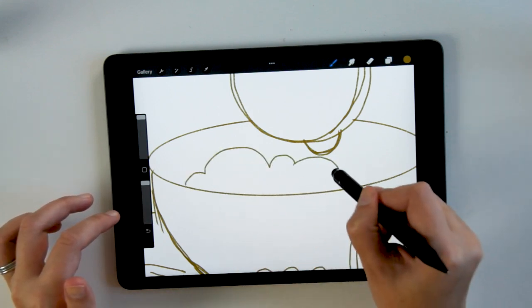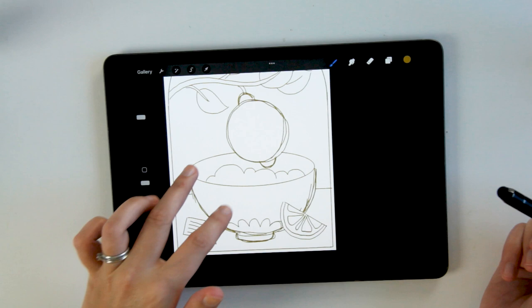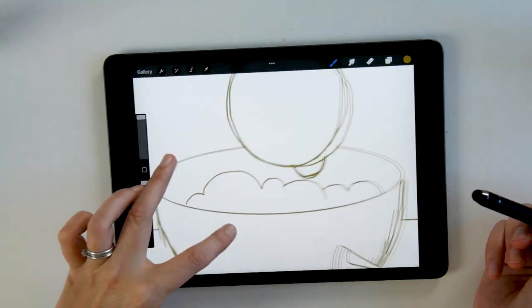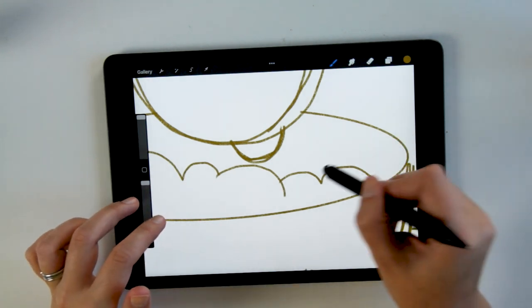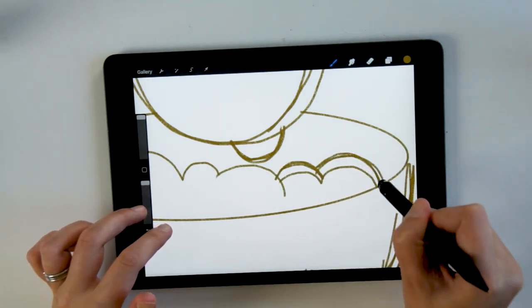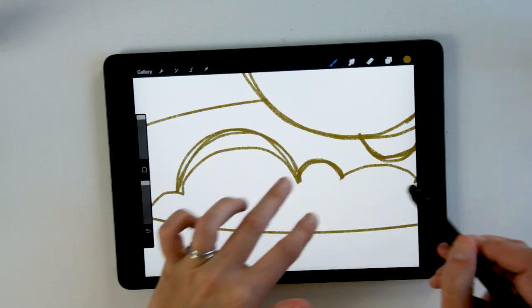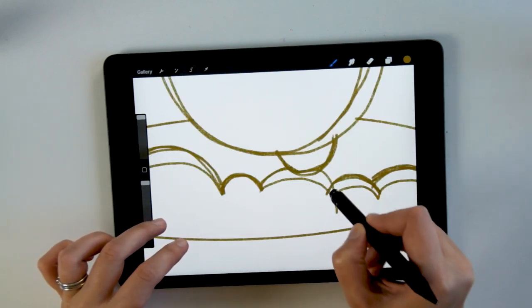One thing I find really important when you're sketching is just to go back, view, and zoom in and out so that you have that macro scale but also the perspective from afar. It's going to help you find which parts are working in your layout and where you might need to add more details.